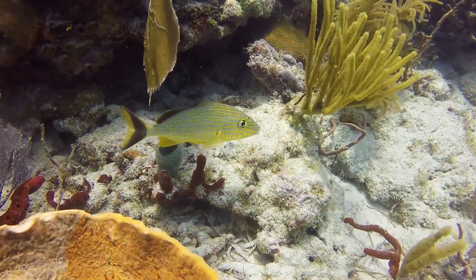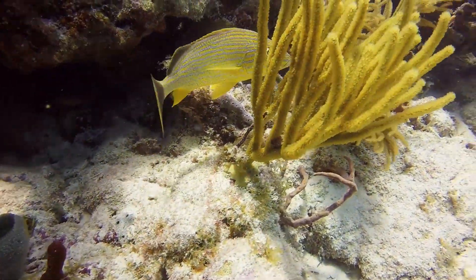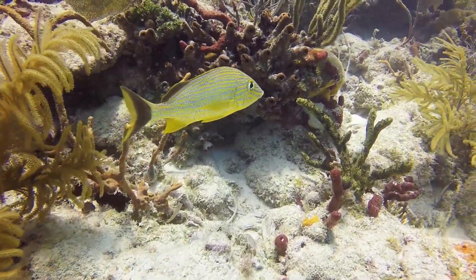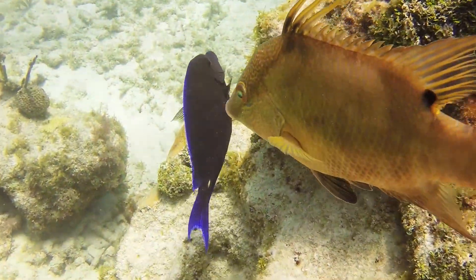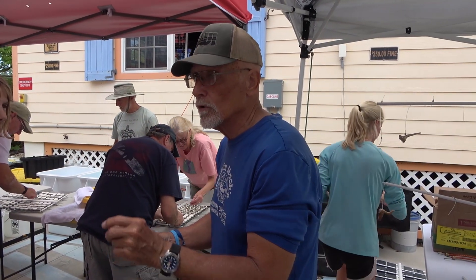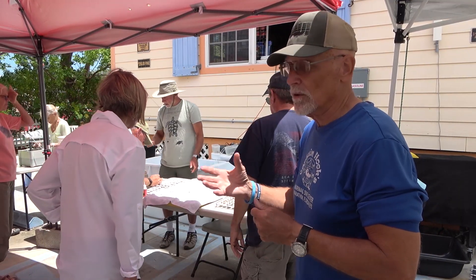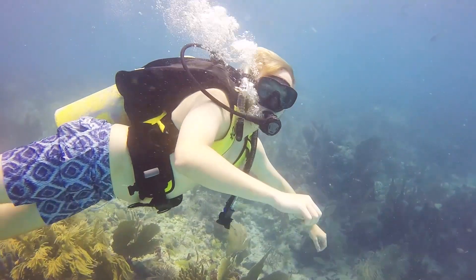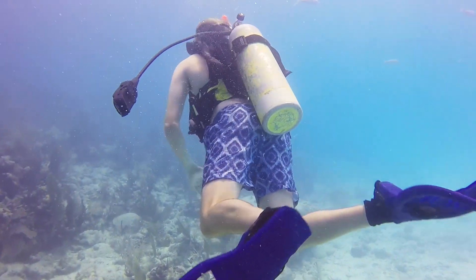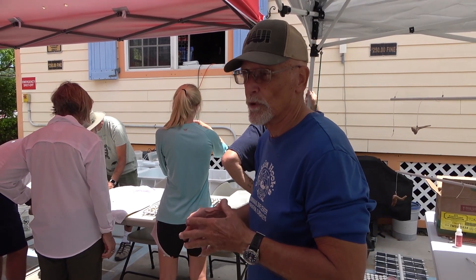There are a number of scientists and other people who say what we're doing is not worth the effort. But if we don't do something, it's all going to die. So we have a chance — we know we can grow it now. There are coral banks storing species from all over the world so that we have species to grow in the future. I think most divers are ecologically minded and would like to help the coral reefs, so this is a way to give back. This is my chance to give back to the ocean that's given me such a rewarding life.